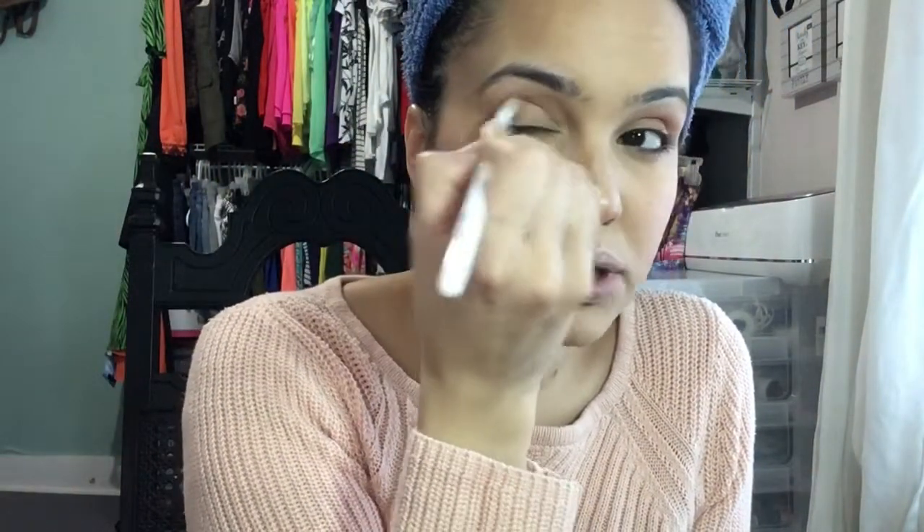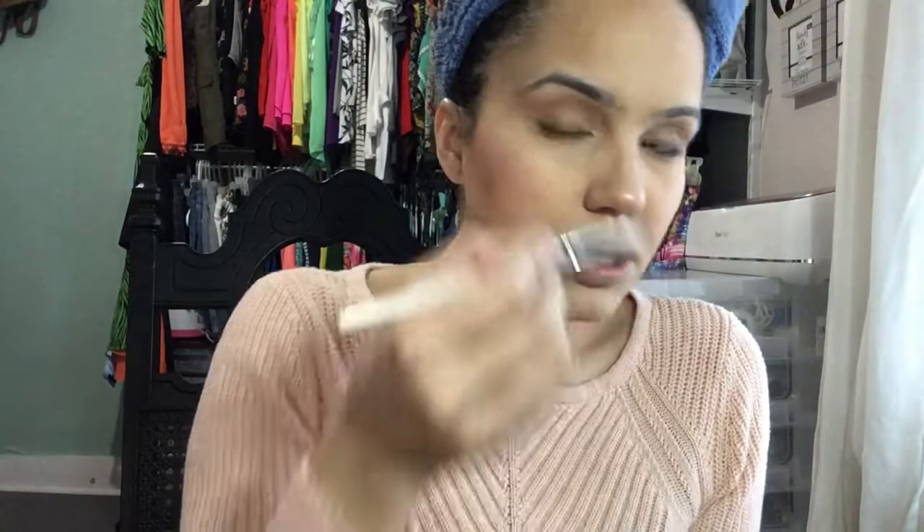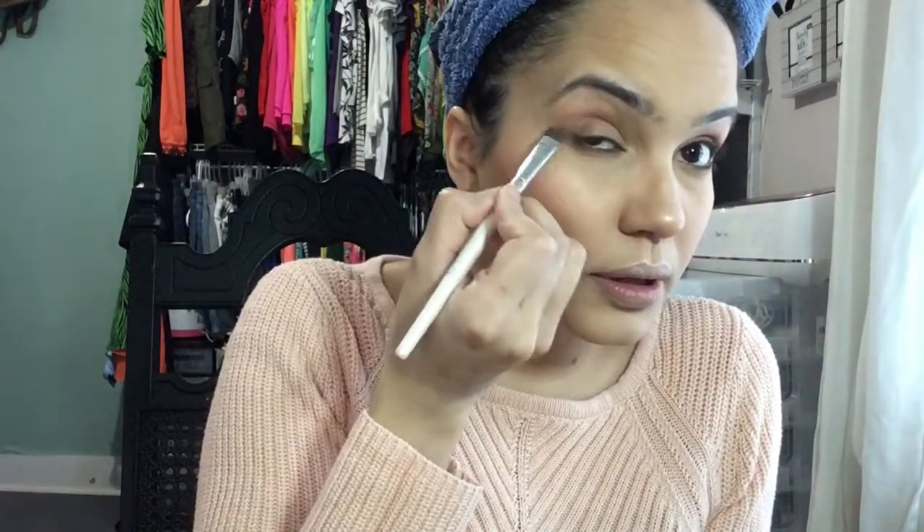I'm going to use this brush and apply a little bit of that brown underneath my eye. I want to bring it up and use this to kind of wing it out and then go in again.